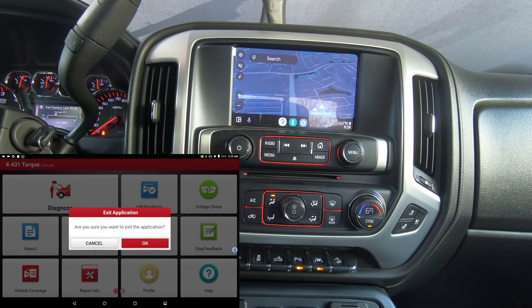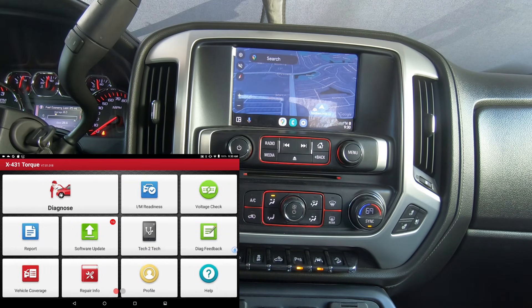That's pretty much it for this video. I also did this same thing on our 2007 Jeep Wrangler and all the functions worked just fine — nothing that didn't work as though the tool was still under subscription. For those who say that after their tool expires nothing works anymore, they must have done something, because I have never experienced that. This was a Launch X431 Torque; the current software version is 7.01.018, and as I just showed, all the functions still work. Take care and we'll see you.